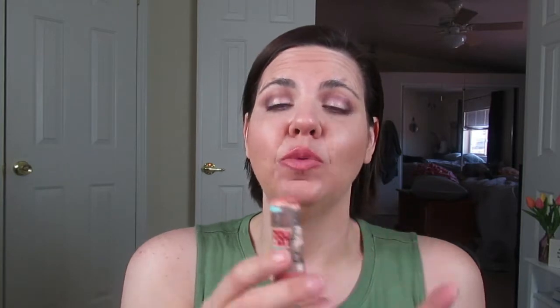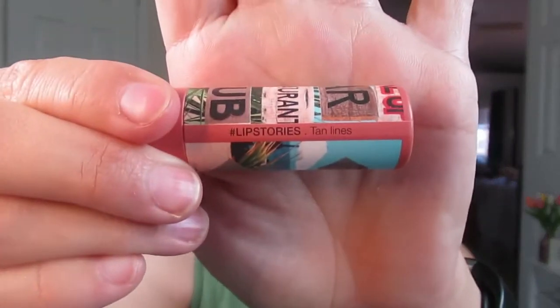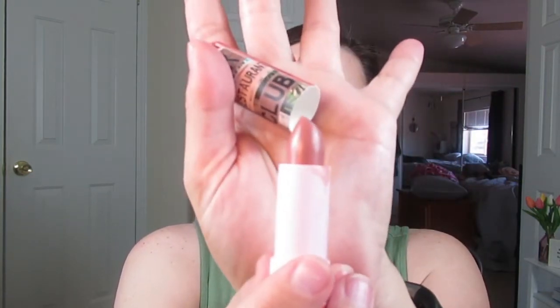I'm taking one, if not both, with me on my cruise. If I take one, I'm going to take this one, which is called Tan Lines. This is the more nude color — the one I've been wearing more just because it goes with pretty much everything. It's just a nude color and it's super creamy, a cream formula. It's a nudie pink. Are they incredibly different? No. This one's just more nude and this one's more pink. That's how I roll.